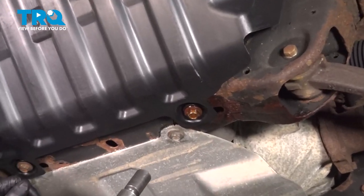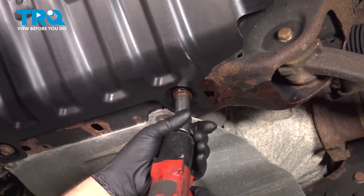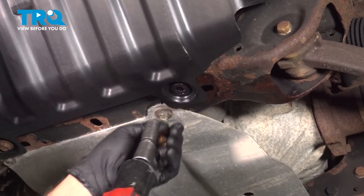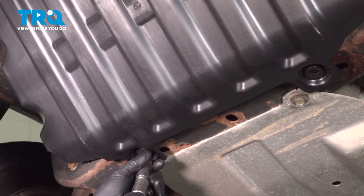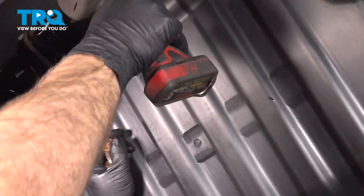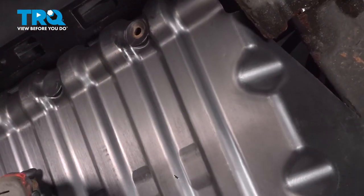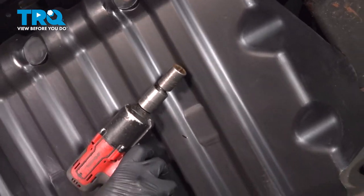I'm gonna remove these four bolts underneath. We need to remove the shield. Use a 15-millimeter socket to take these out. And now remove the shield.